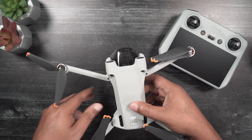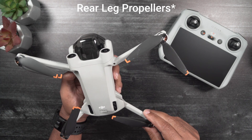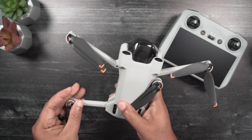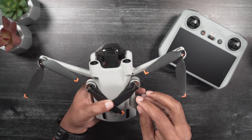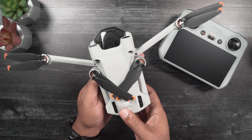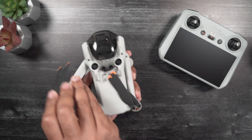Here is one way to secure the propellers without having to purchase and use propeller holders. For the front arm propellers, fold the propellers towards the center of the drone. Tuck them one under the other so that they lock each other securely into place. Then turn the Mini-3 Pro over and gently place the propellers within the vertical landing feet. This spot lightly holds both sets of propellers in place.